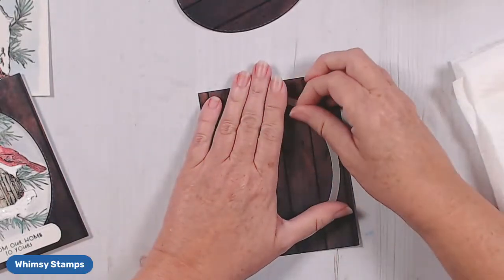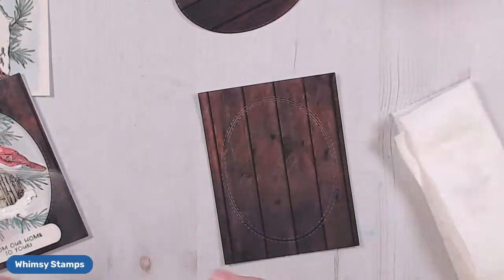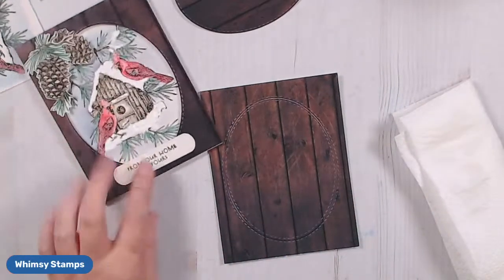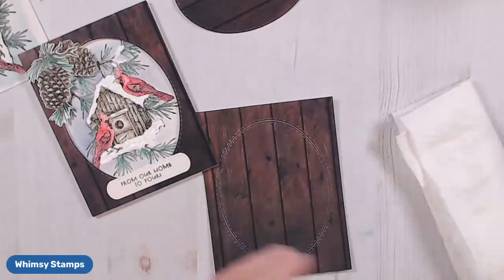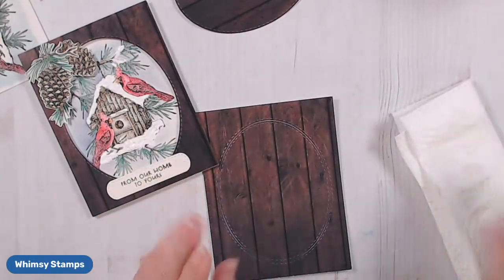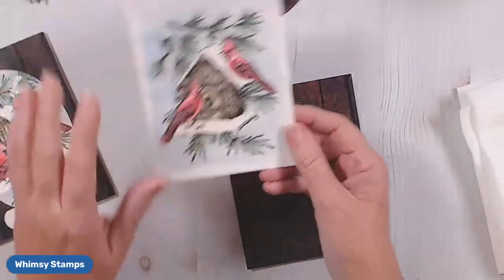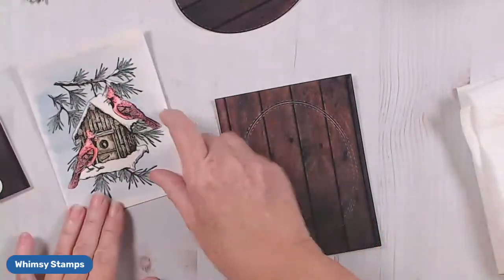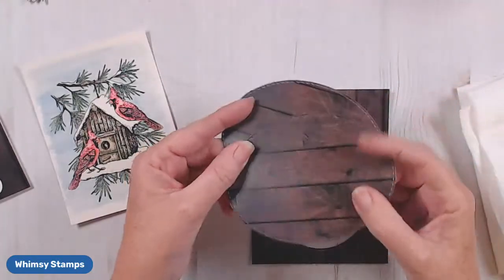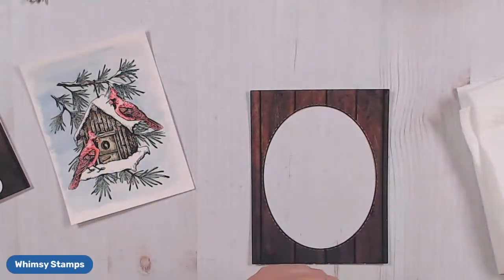For those of you that watercolor, do you have favorite products that you use? I use the Arches paper, and when I'm coloring a small image like this I often use the Zig watercolor pens to get my ink, but I also really enjoy using liquid watercolors as well. On these small images, it's so convenient to use the pens. Now that I have my centers cut out, I'm definitely going to save those beautiful stitched images — you're going to see those show up on a future project, I'm sure.